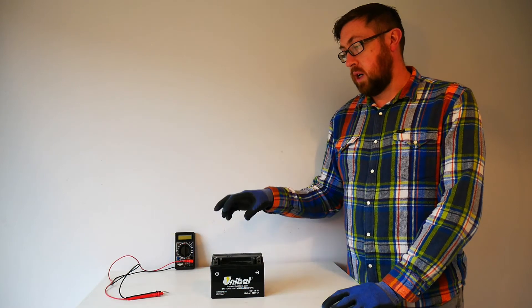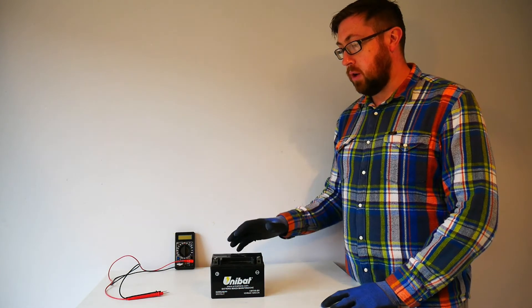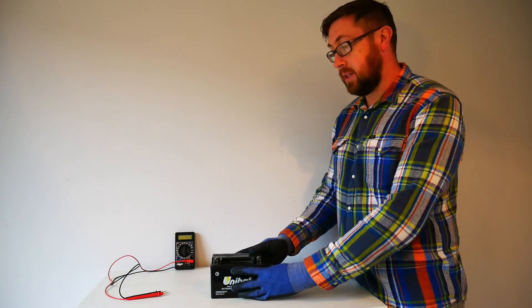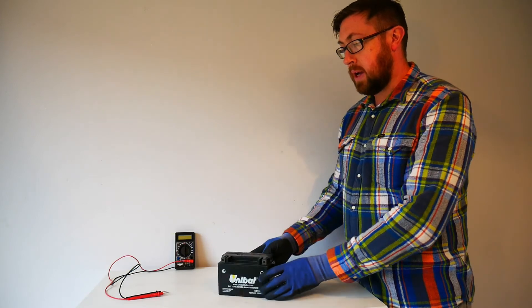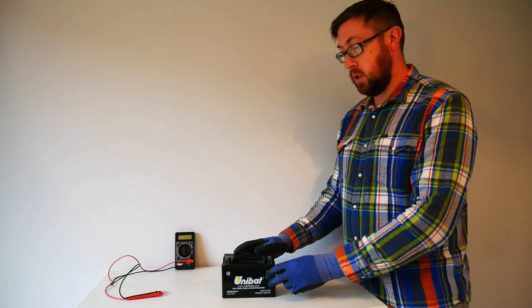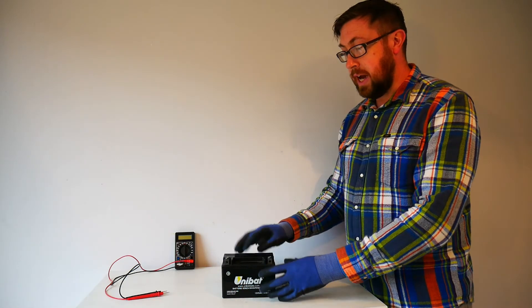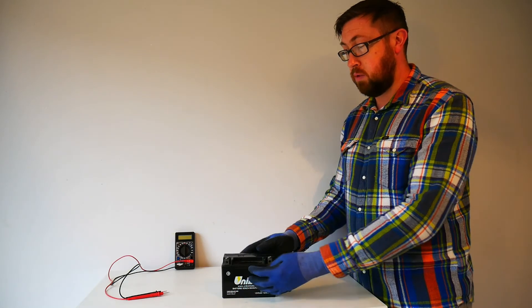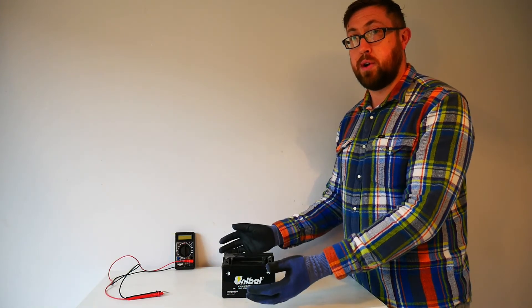Before we start talking about the processes that go on inside the battery, let's take a quick look at the outside of the battery. The battery is contained in a plastic casing — all the way around it's contained in this black plastic casing. The plastic has two functions. It contains the sulfuric acid electrolyte, so the acid inside the battery cannot react with the plastic casing, which is very important because otherwise it would burn through the plastic and then start burning through your motorcycle.